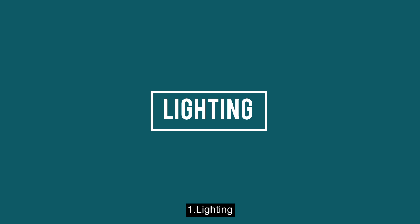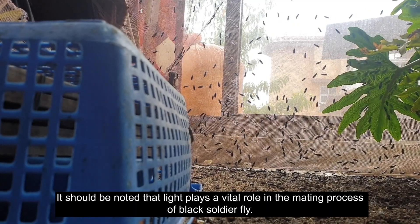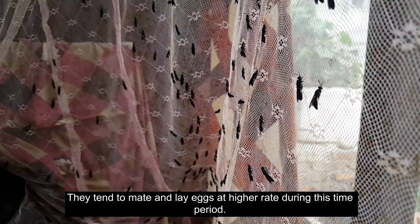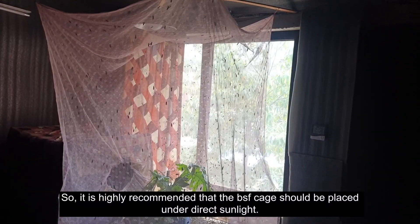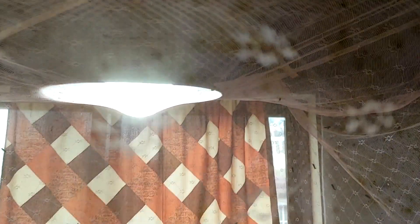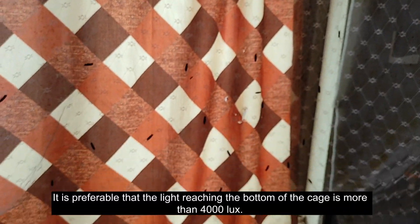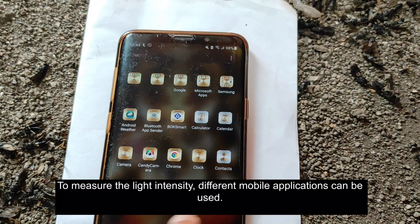Number one: lighting. Light plays a vital role in the mating process of black soldier fly. BSF are highly active especially in the morning and in the evening, and they tend to mate and lay eggs at a higher rate during this time period. It is highly recommended that the BSF cage be placed under direct sunlight. For indoor setups where direct sunlight is not available, different lights like a car light, an arc lamp, or an LED light with 7000K color temperature can be used. It is preferable that the light reaching the bottom of the cage is more than 4000 lux. Different mobile applications can be used to measure light intensity.